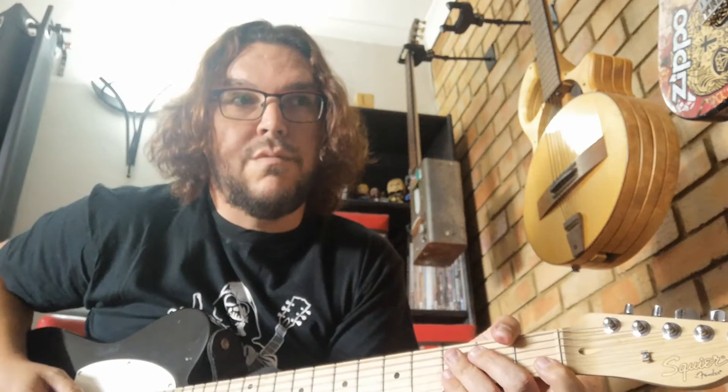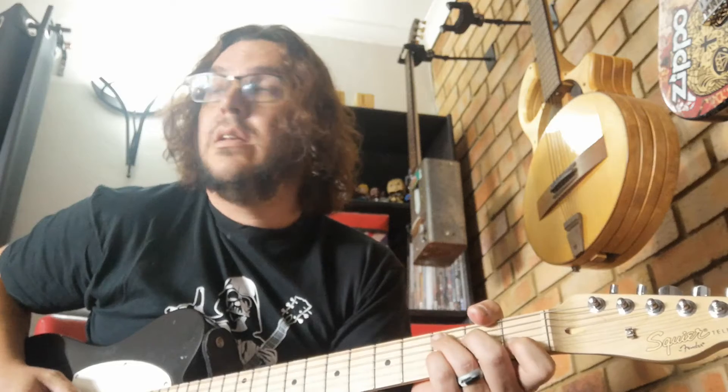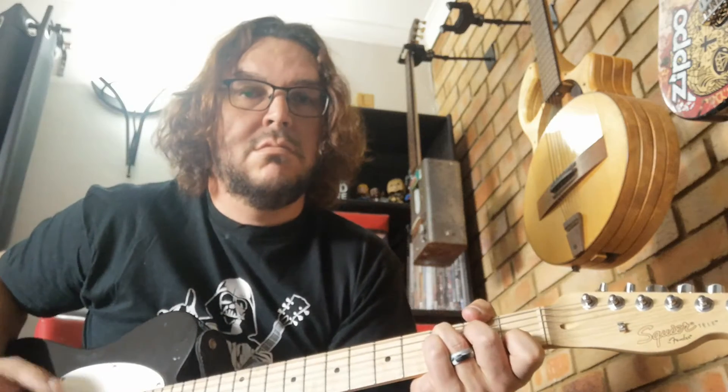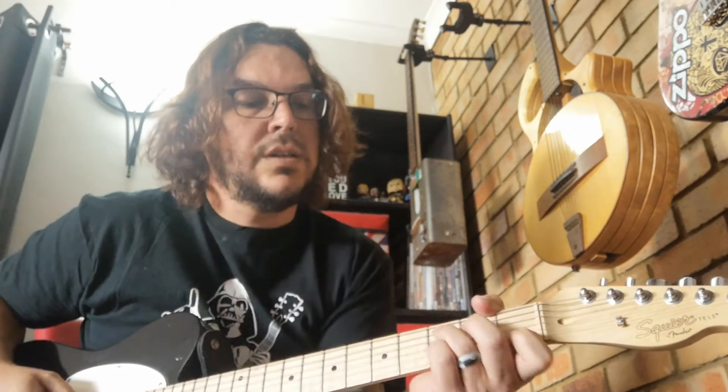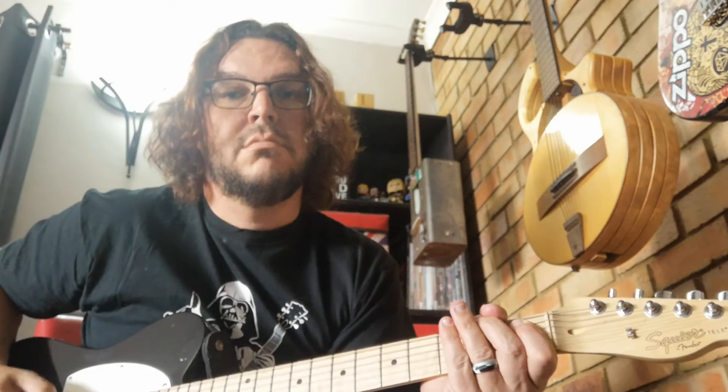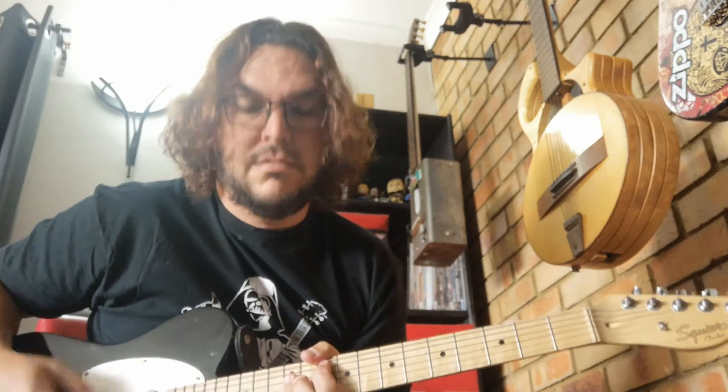Then the second part of the verse is strumming again and it's just C, C7, F, G, back to C. A C to a C7 — it's just going C and adding a Bb. So the bass and myself actually sometimes love — we go Bb, F, G, C.